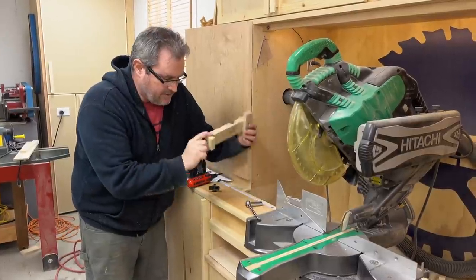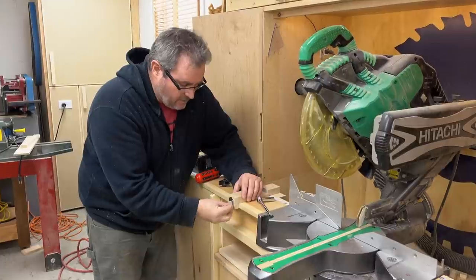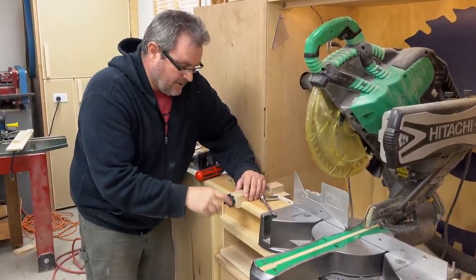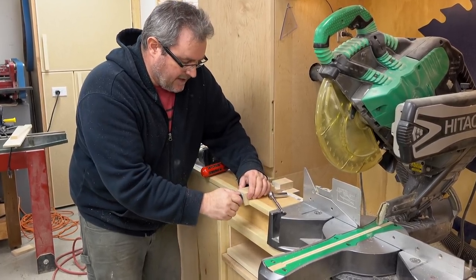That moves freely and comes off no problem. All I need to do is add a fender washer and a star knob and then I can tighten that up. But I'll want to wait until the glue has fully set on the back here before I do that.